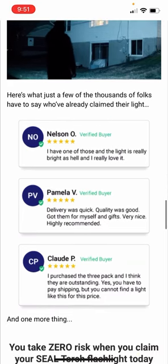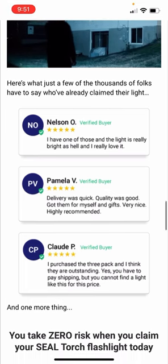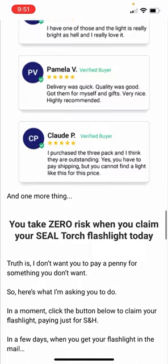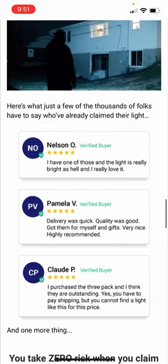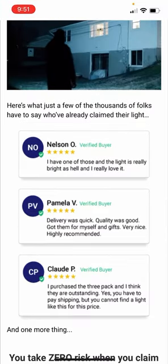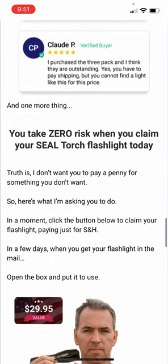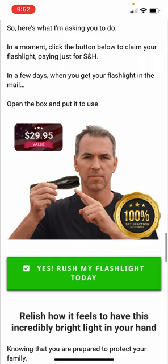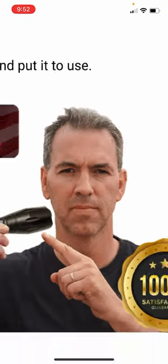Someone claims their light is really bright and they really love it. Yeah, that's because these people are just regular people — they don't know a quality flashlight from Tom, Dick, and Harry. That says it all.